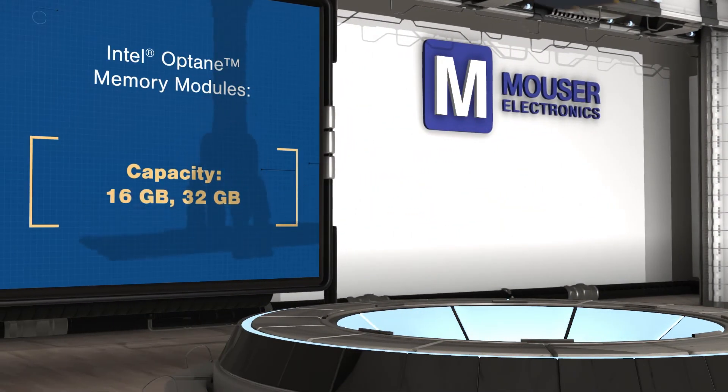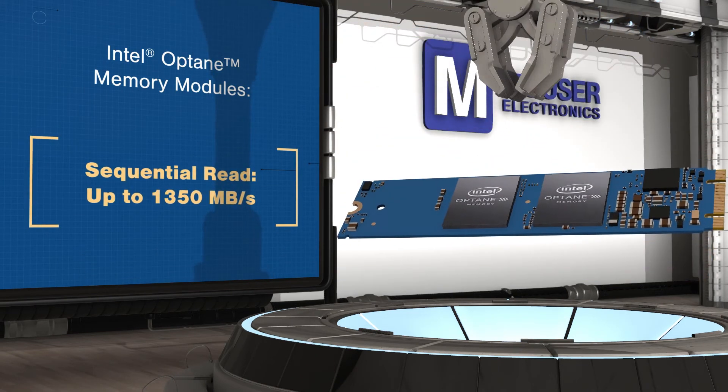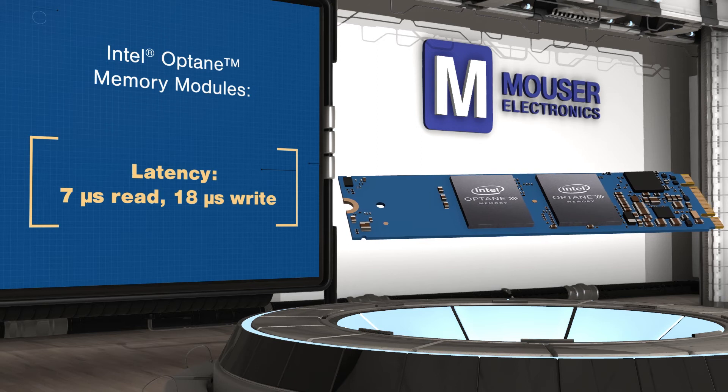Intel's Optane memory modules are paired with traditional hard drives to provide more affordable, high-capacity storage with SSD performance. The modules are available in 16GB and 32GB capacities and use the M.2 connector available on modern computing platforms.